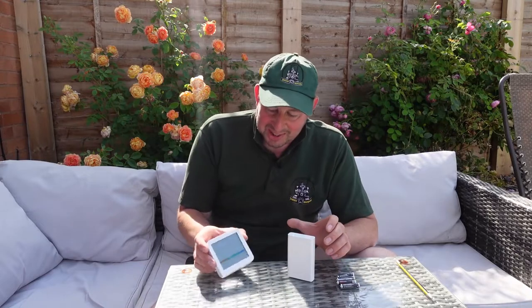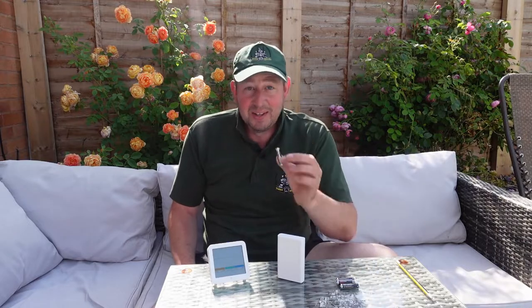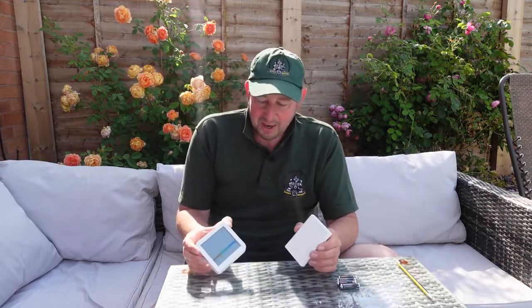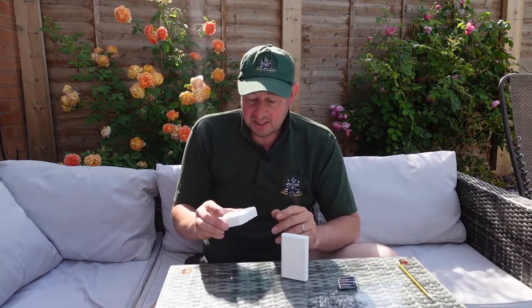These were really easy to unpackage — just the two units wrapped in bubble wrap, and the trickiest thing was getting the plastic off the batteries that came with it. Batteries coming with it, that's always a great idea, always a bonus. I got this from Amazon on next day delivery. There'll be a link in the description below — click on there and it'll take you straight to it if you're interested. Let's put the batteries in and see how it works.